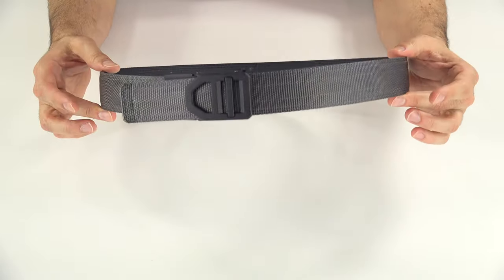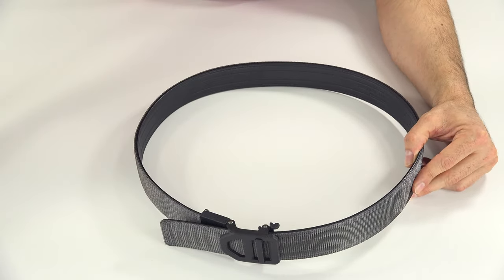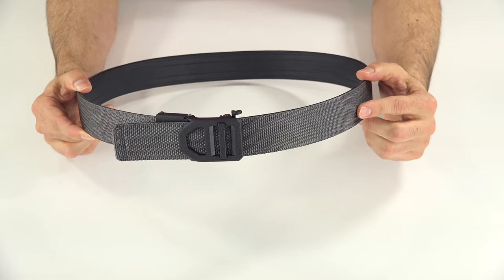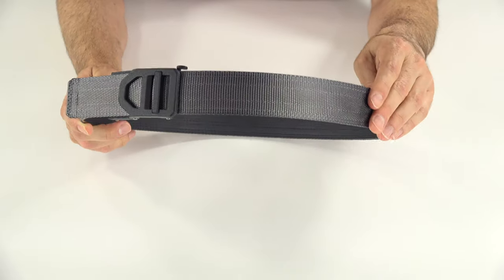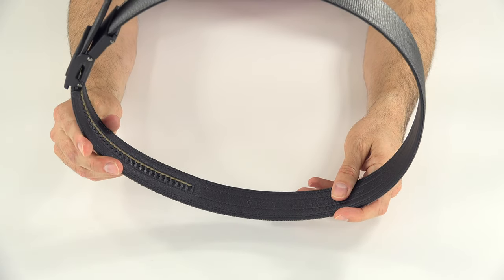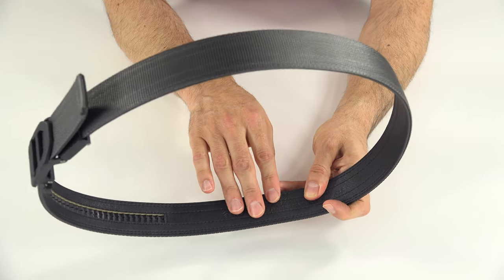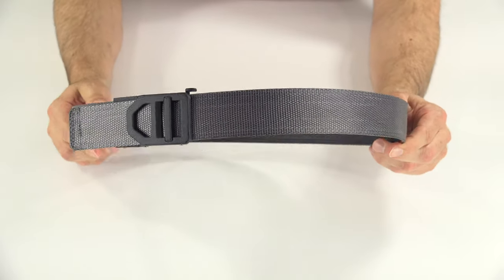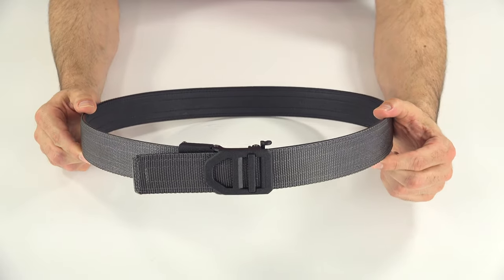They make two different styles: a nylon tactical gun belt and leather gun belts, aside from their fashion belts. The nylon belts come in four colors — black, tan, green, and gray. On the outside they use a nylon web outer layer, which is super tough, and on the inside they have what they call a super fiber layer, which helps with water protection. The tactical nylon gun belts are rated to 10 pounds, and the sizes go from 24 to 54 inches.